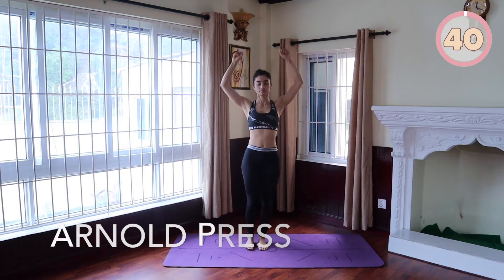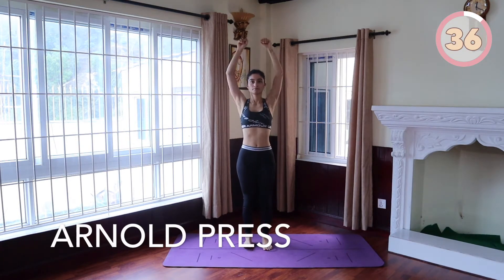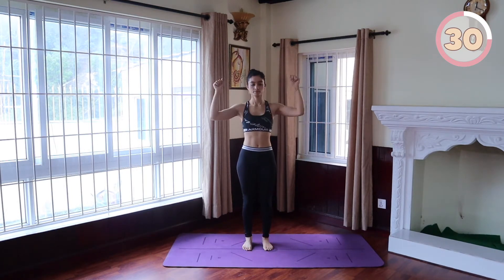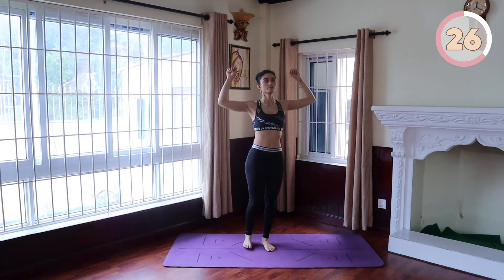Arnold Press next. Bend your arms and place them in front of your chest, palms facing you. Now instead of pushing straight up, spread your arms to each side laterally, then press your arms up and twist your hands so the palms face forward, and bring them down slowly.